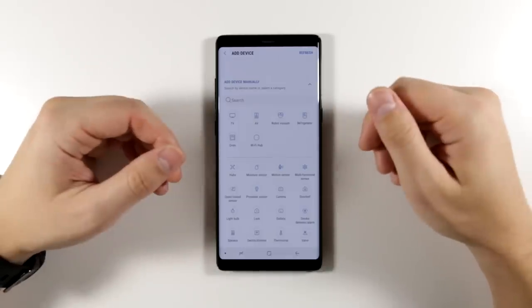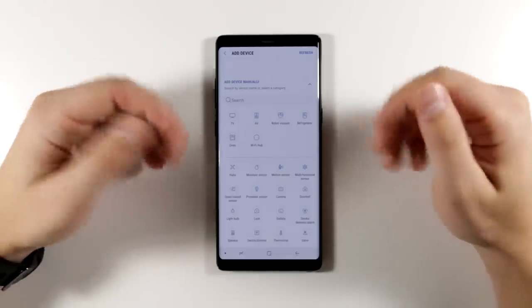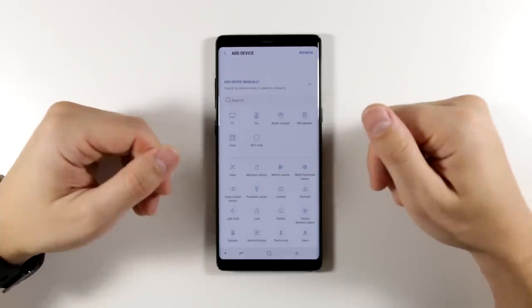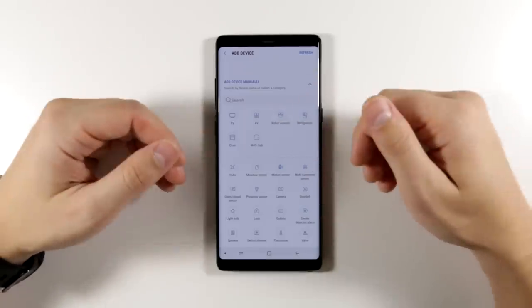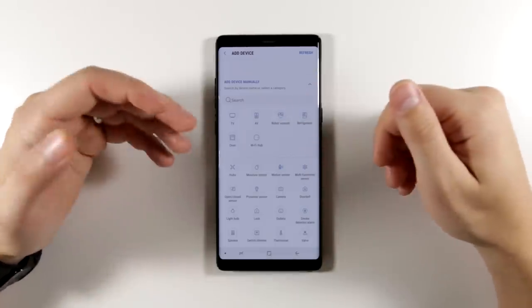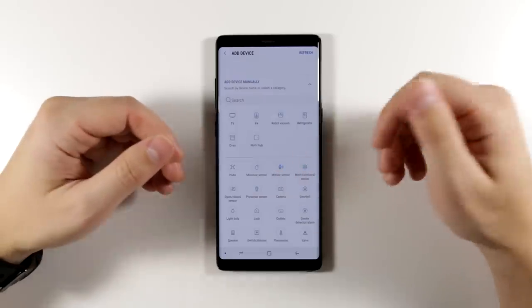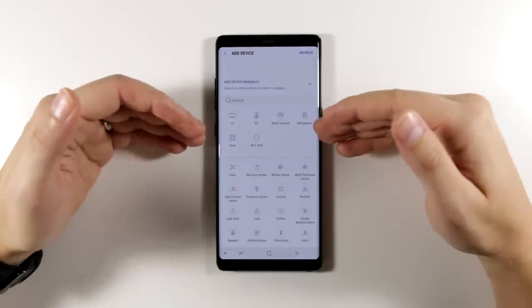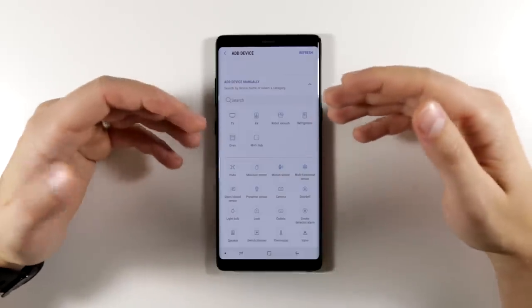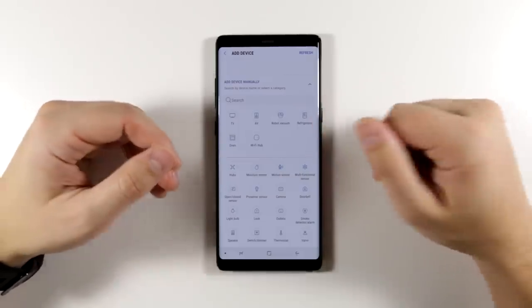There's a whole lot more when you look at the list of things you can add — televisions, vacuums, refrigerators, even ovens, motion sensors, doorbells, cameras, presence sensors, and a ton of different things. All of these can be controlled with your voice using Bixby. Basically, you can control pretty much your entire smart home with Bixby.